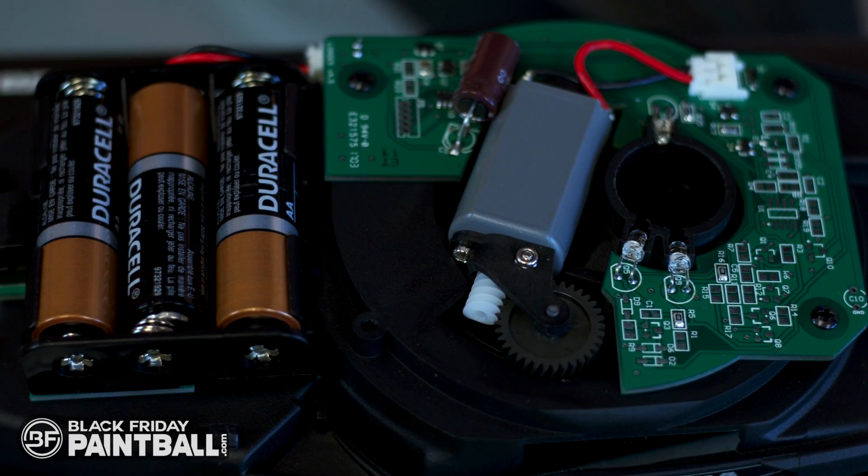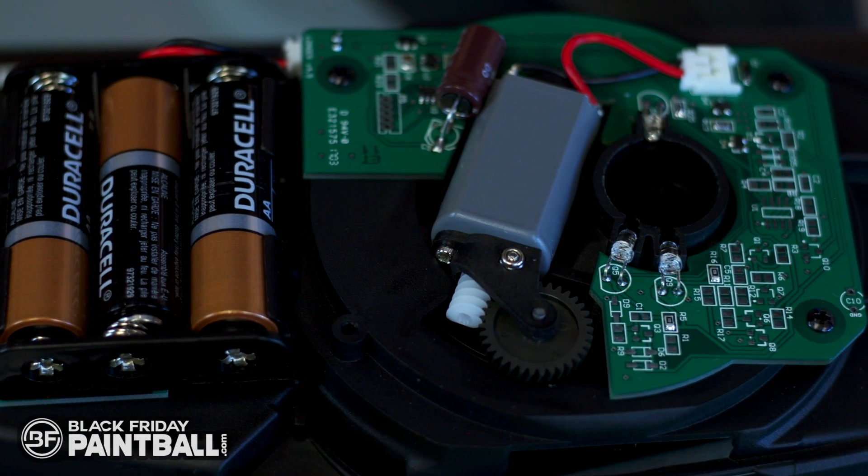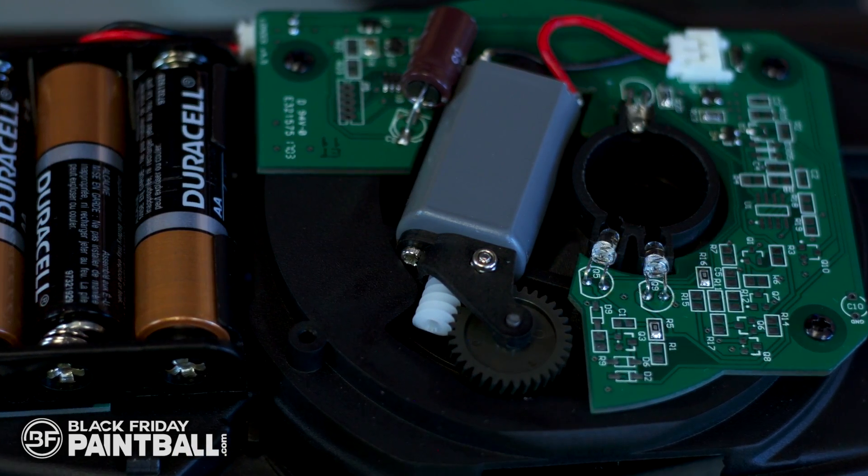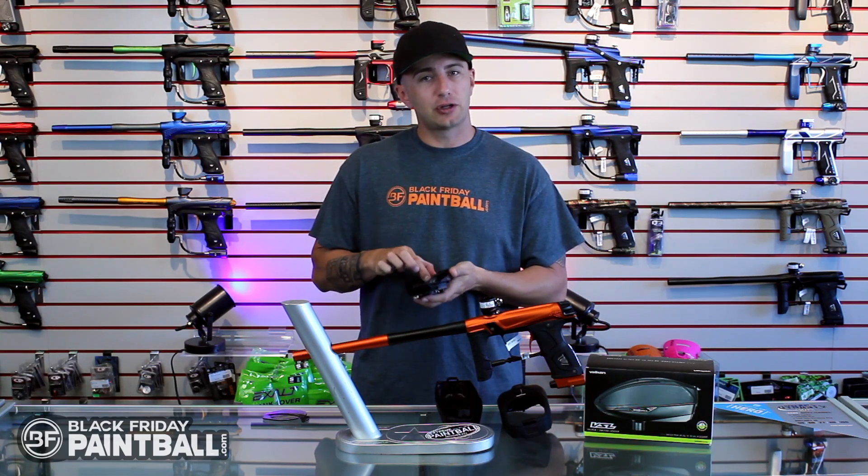If we turn this over, you'll see that it's powered by three AA batteries, and it also runs off a 3i system that allows for a consistent feed. If you look on the back, you have a shelf inside.